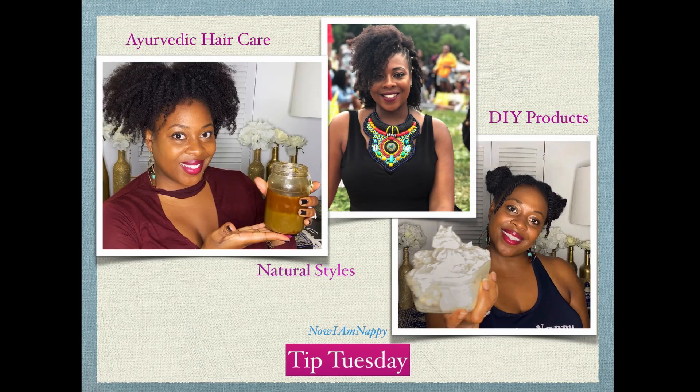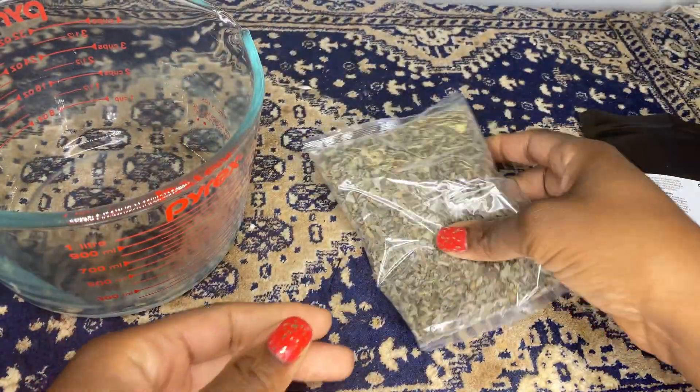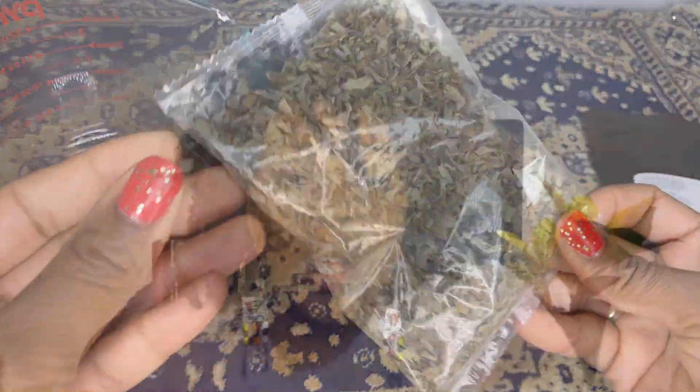Hey YouTube, it's Nayem Nappy and I'm back for another Tip Tuesday. This week we're going to be talking about an old African traditional herb called Ambunu. Recently this herb has had a sudden resurgence and you may be wondering what makes it so unique.